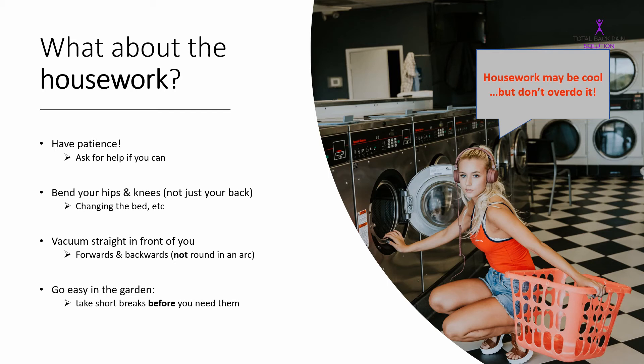Have a cup of tea, sit down, or walk around a little bit - just change positions. You'll probably find you can go back and do another 30 minutes. If you keep doing it that way, you'll find you can get a lot more done with a lot less pain.